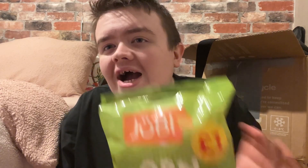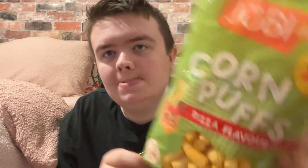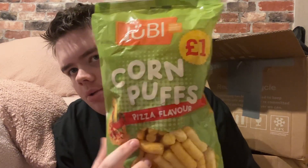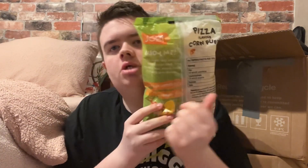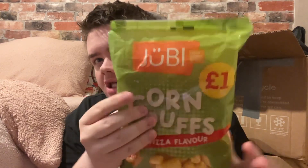Hello guys, welcome back to Josh Rota's review. So these were a pound - corn puff pizza flavor. They were a pound and your favorite light and melted yummy snack. So there you go, that's what we are reviewing today. Pizza flavor - we're going to see if they really taste like pizza flavor. It's corn puffs, basically a pound, so that's a bargain.